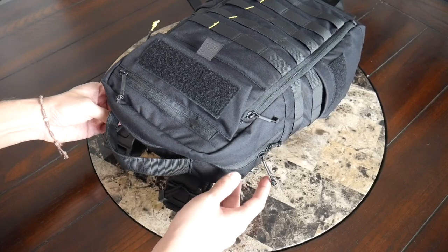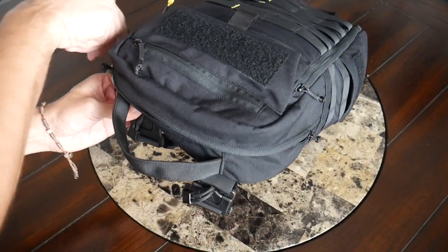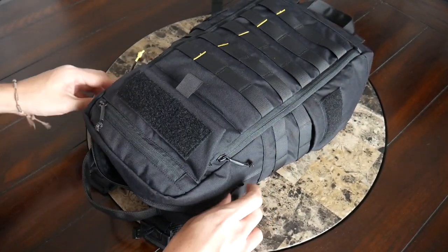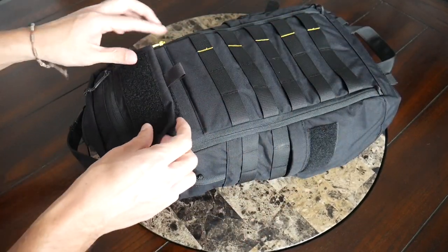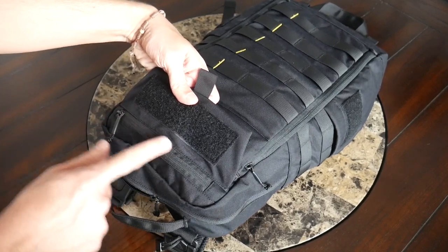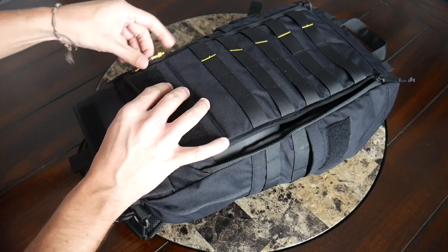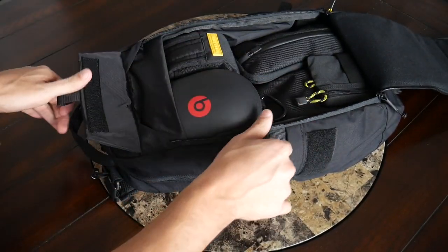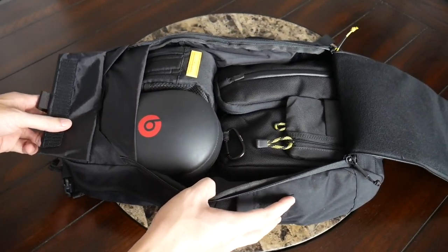Taking a look at the main compartment, you can actually access this in two ways. From the top, you have a zipper for items you want to reach down and grab quickly. But you can also open this clamshell style — it has a front panel that opens up, secured via a Velcro flap that shares space with the pocket we just looked at. In addition to the Velcro, you have zippers on either side that allow you to open this flat and have good visibility into everything you've packed.